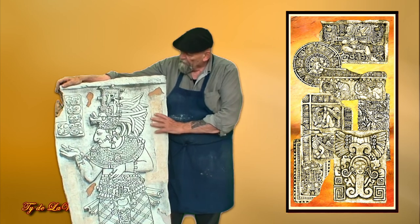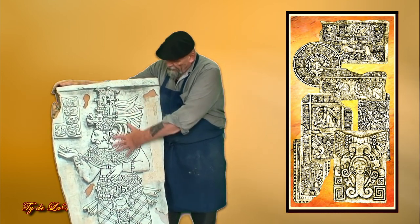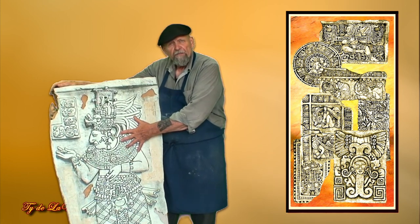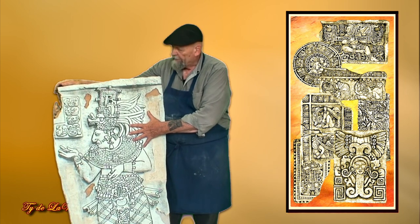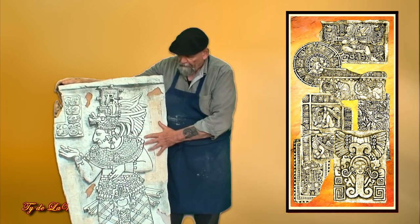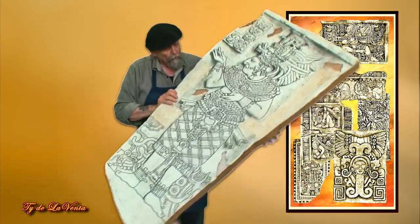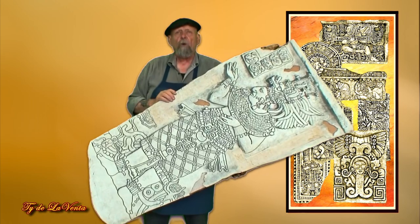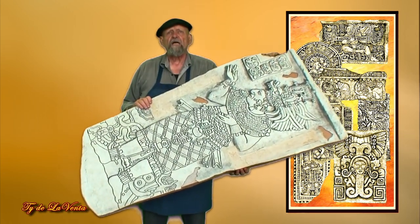So this piece here — I start out by designing the piece or taking a motif, then I start layering it with cardboard and I start carving it. As I carve it, I work in all the detail and wind up with a large piece ready to make a mold. Then I make a mold of it and cast it in my featherweight stone.